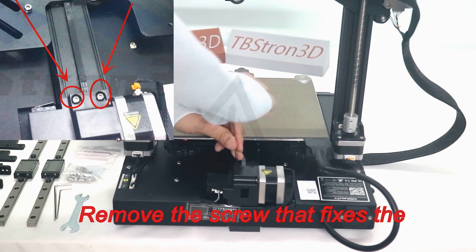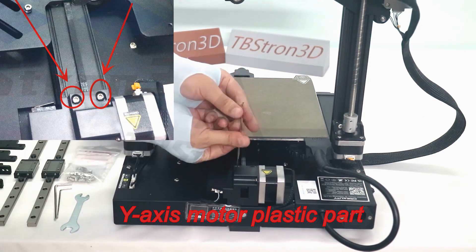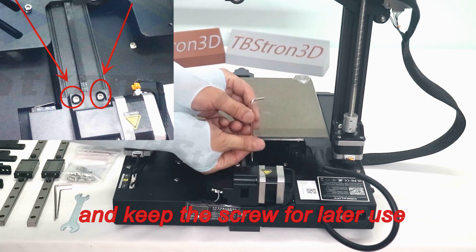Remove the screw that fixes the Y-axis motor plastic part. Keep the screw for later use.